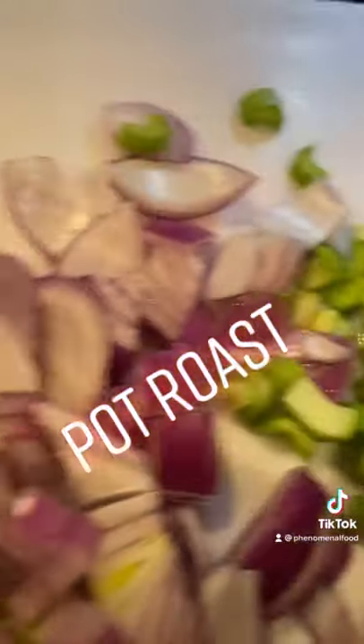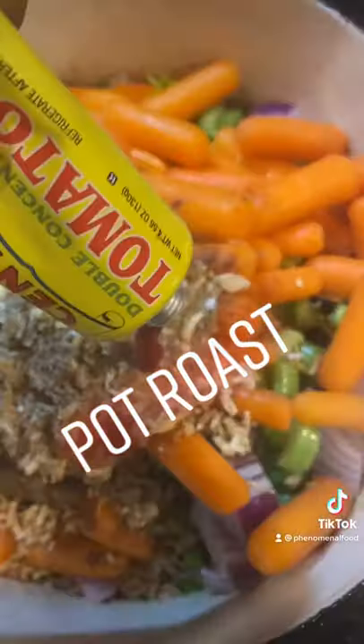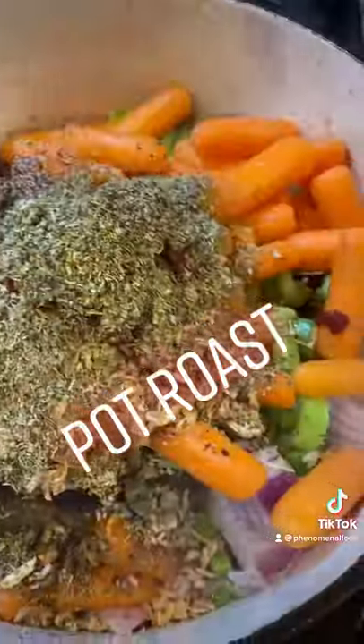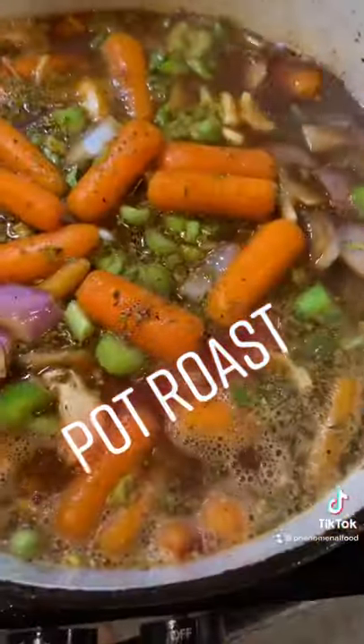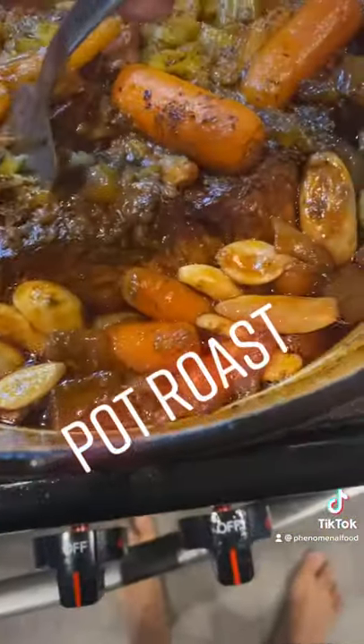Add in celery, onions, carrots, thyme, oregano, tomato paste, some black pepper, and then we're gonna just put in some garlic, fill it up with a cup of water, and we're gonna let it roast in the oven for 3 hours on 450, and you're done, you're welcome.